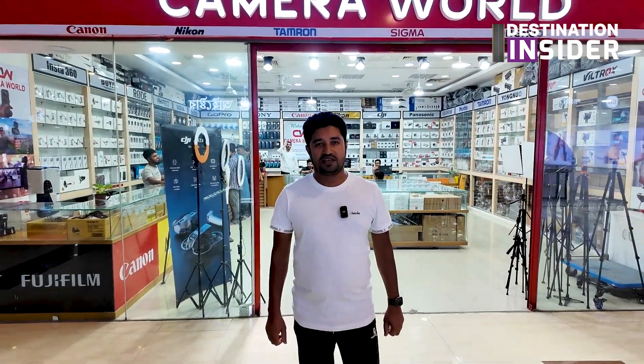Hello everyone, today I'm going to show you the camera world. Today I'm going to show you the drone camera, DJI Mini 4 Pro.